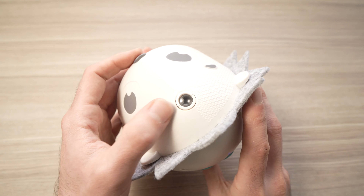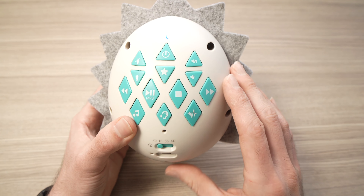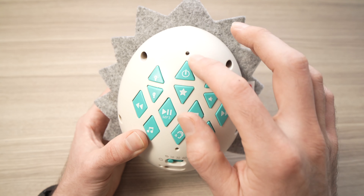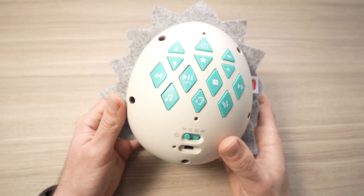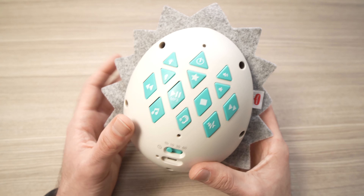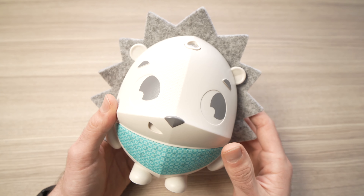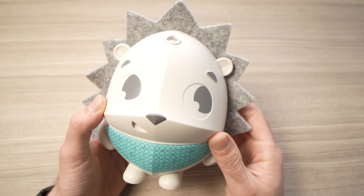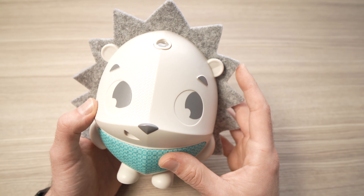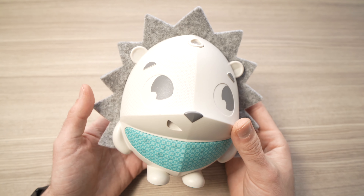To turn off the projector, tap the star button again. When you're done using the device, press the power button once — the light will turn off and everything will shut down. I hope this was useful. Links are in the description on Amazon if you want to get one. Please leave a comment and a like, and I'll see you in the next one.